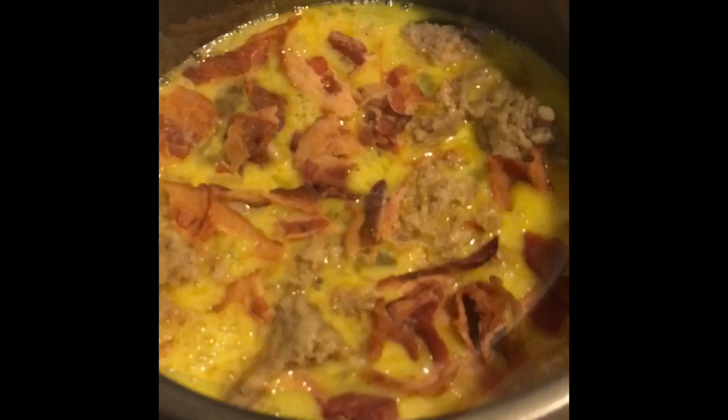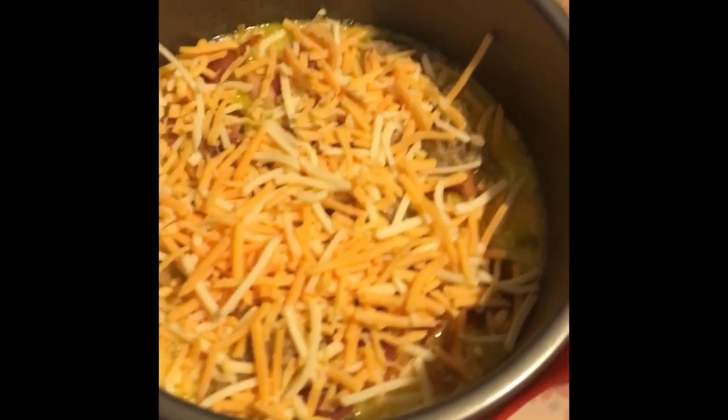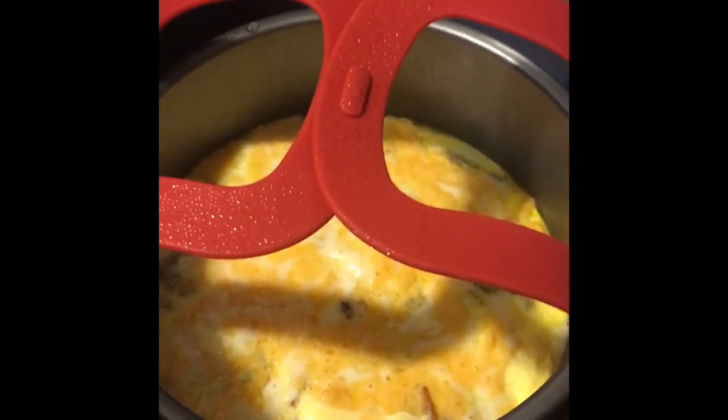We're going to cover this with some cheese. Here's the omelette covered with the cheese. I'm going to use our sling here, lowered into the Instant Pot with a cup of water in it, and we're going to cook this for six minutes. After six minutes, do a quick release, and here is the ham and cheese omelette.